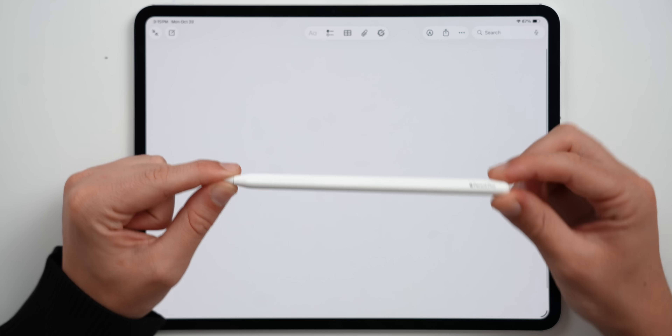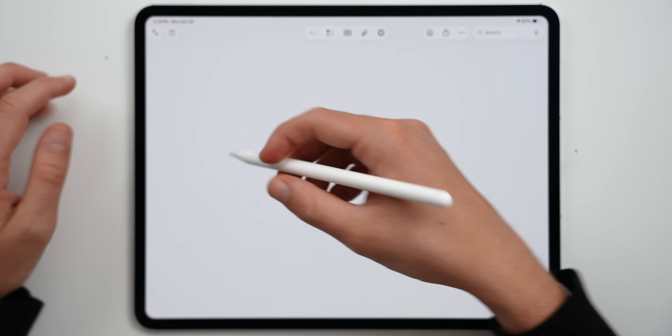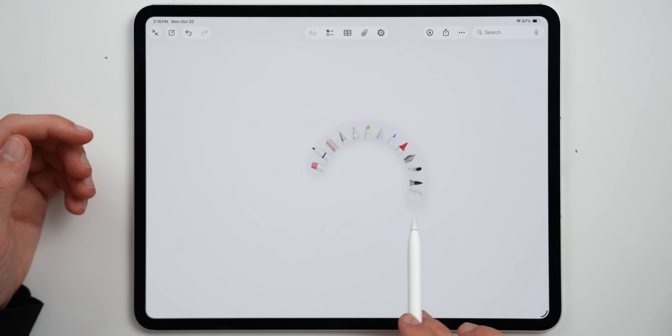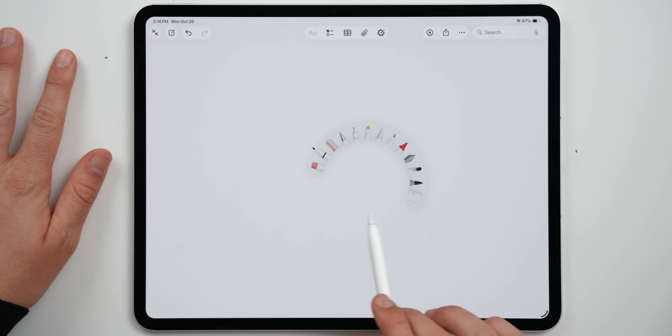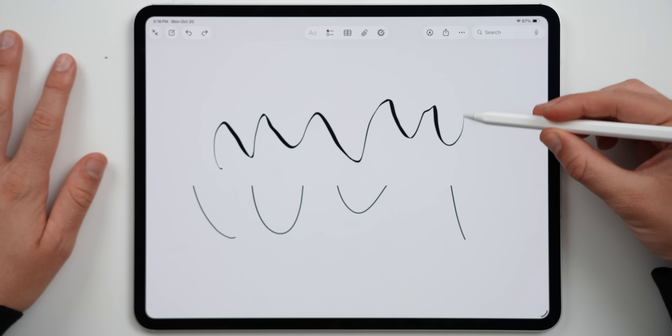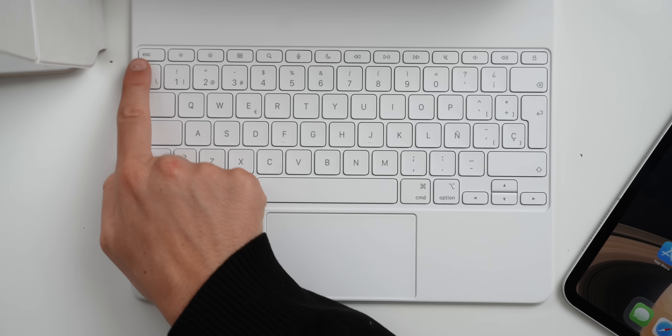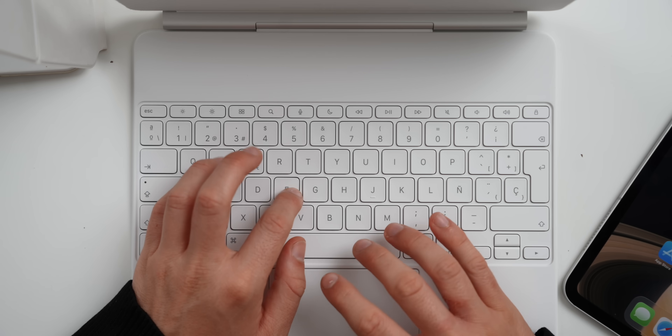The iPad Pro M5 obviously also comes with incredible accessories like the Apple Pencil Pro, which is a must-have. It features a squeeze gesture that brings up a tool palette, a barrel roll feature so you get different brush widths as you twist, and Apple Find My so you know where you left it. You've also got the Magic Keyboard, which gives you a full function row, haptic trackpad, an additional USB-C port, and incredibly clicky keys.